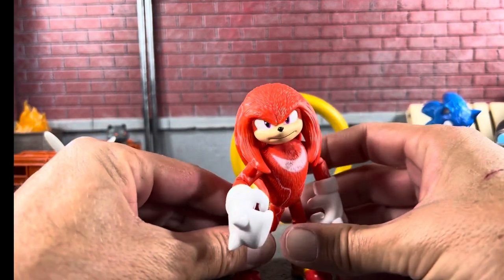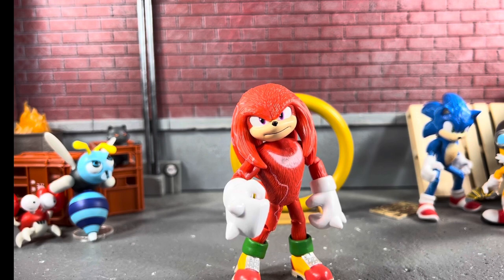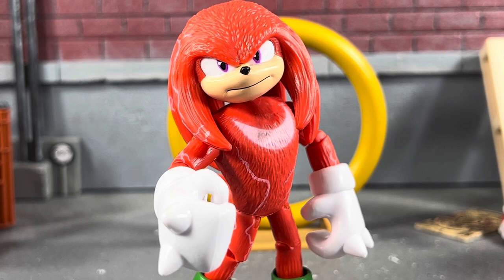The boot has a little bit of tilt and can go forward and back, with peg holes on the bottom. I do have the full wave on the channel and I'm about to review Super Sonic, so if you enjoyed this video kindly throw a thumbs up on it, click on one of these videos on the screen, and I will see you guys in the next video.